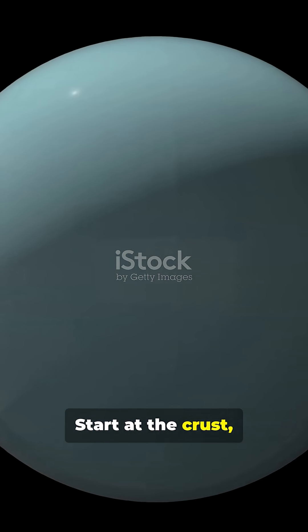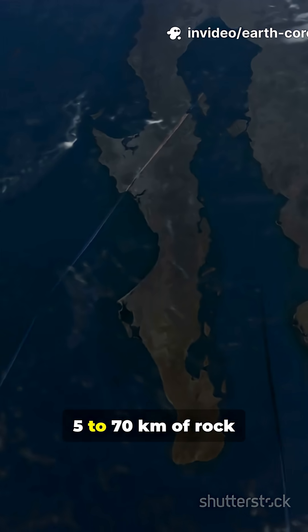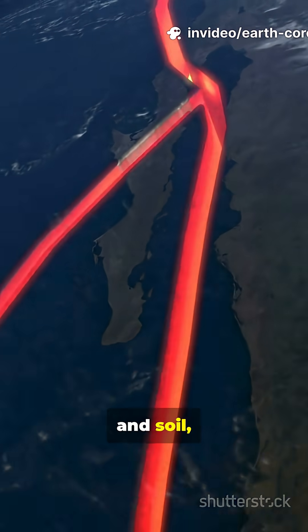Start at the crust, earth's outer skin and soil. 5 to 70 kilometers of rock and soil, where we live.